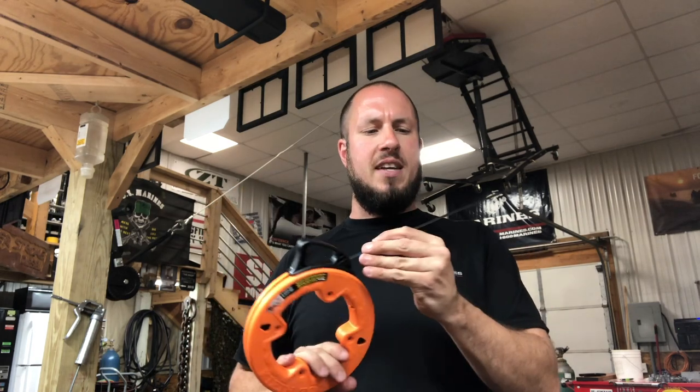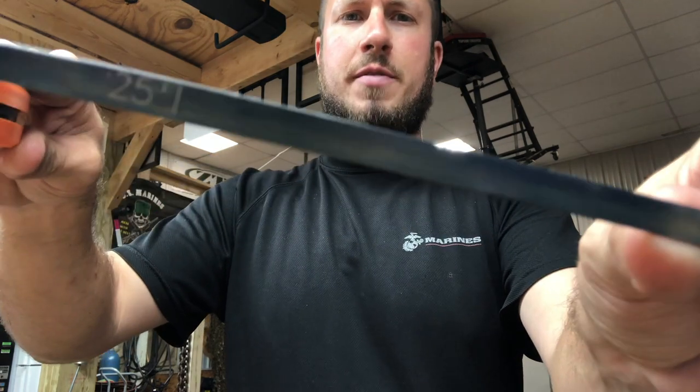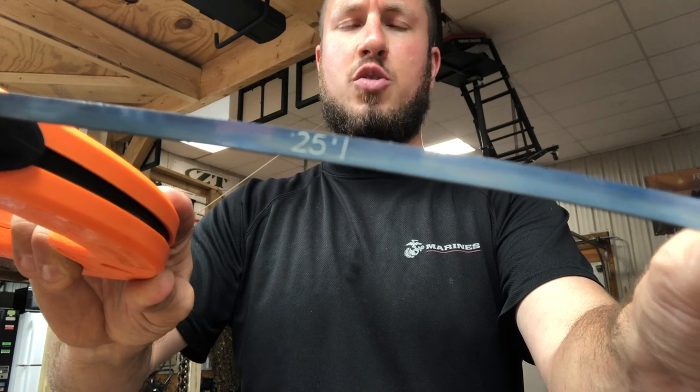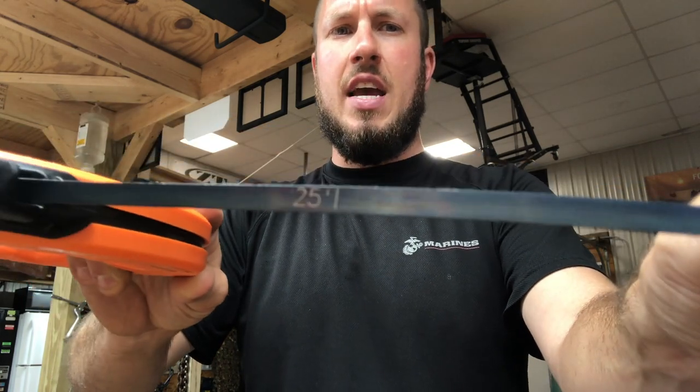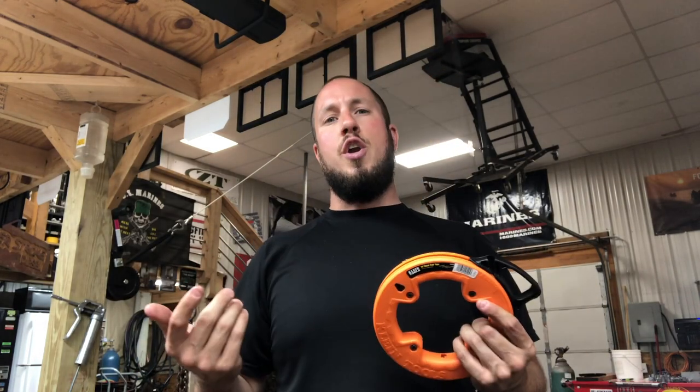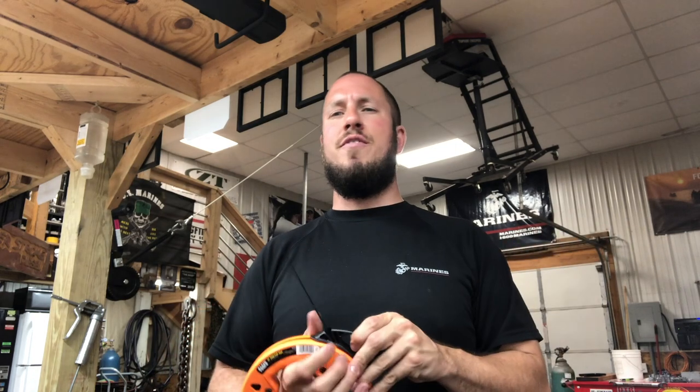What I like about this fish tape is it has markers on it showing exactly what foot mark you're at — so 25 feet, piece of cake. There's a nice little engraving on the actual tape showing exactly where you're at. Now, on a 25 footer you probably don't need that, but if you had a 100 footer it would be really helpful. That's something you don't necessarily get on some other tapes from other companies.